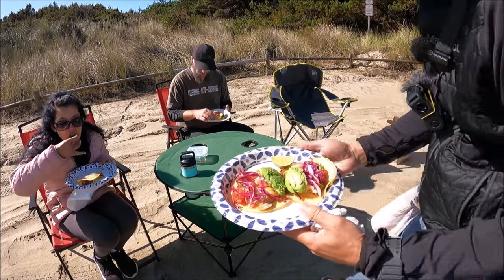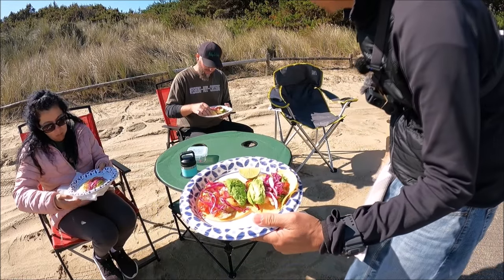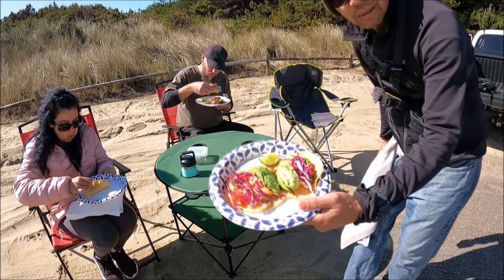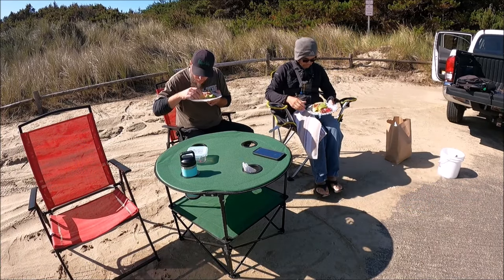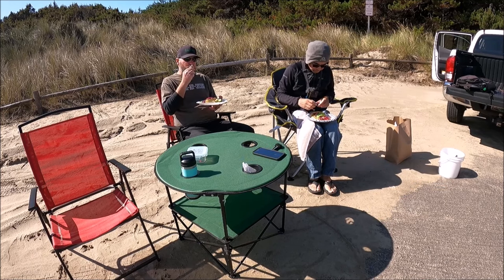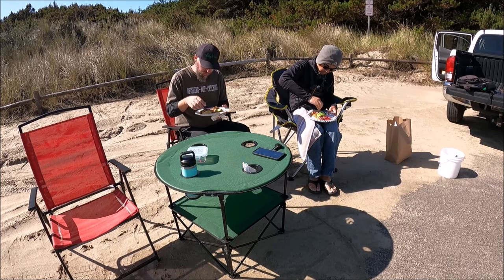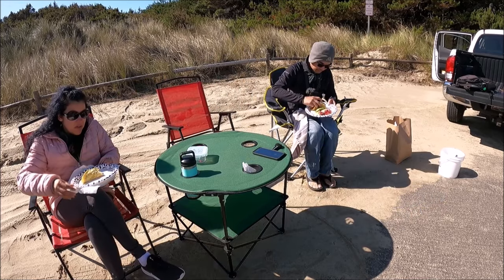Okay guys, there is the fish taco — we are ready after all that hard work. Pretty slow day today, but you know what? We got fish tacos, that's all that matters. Wow, man. Thank you for cooking it. Look at this — got the lime, cilantro lime. Beautiful, the colors. Spectacular.